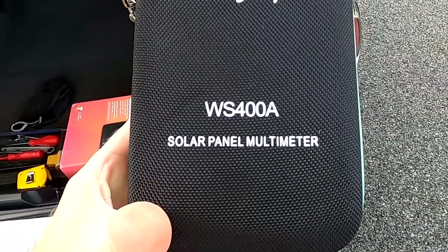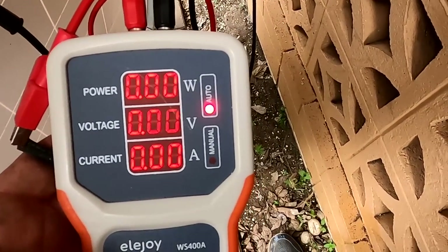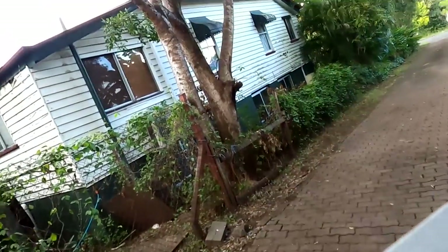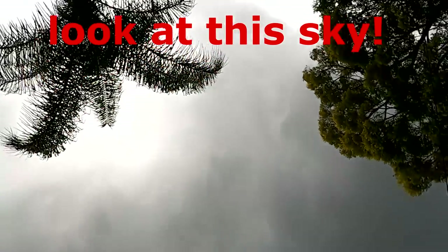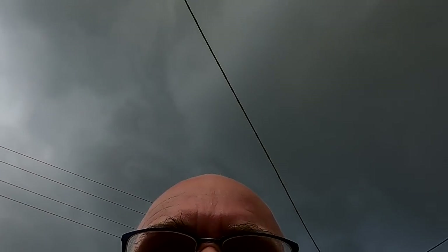The ELEJOY WS400A — link down in the description. Testing a panel: only two watts. Well, at least it's working, but there's no sun. As I said, it's a bit risky because I can't really test the panels. I've tested one and it's working, but let's do it — come on, let's do it for 300 bucks.